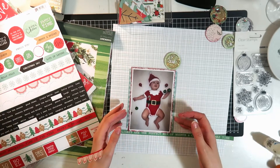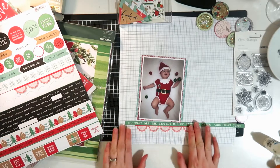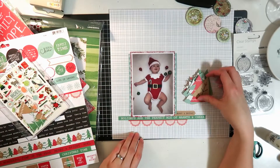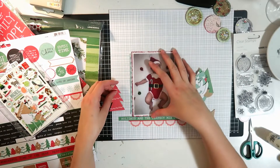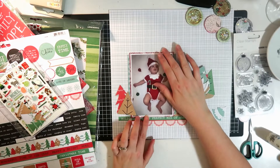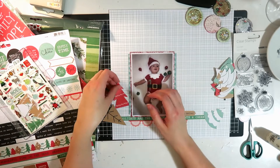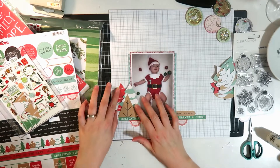I'm going to bring in this word border edge strip - it says 'holidays are the perfect mix of warmth and cheer' and then it has 'Christmas time' on the end, so I'm just going to snip 'Christmas time' off. Layering up, and then I think that says 'merry and bright.' I'm bringing in all these Christmas trees - these are all fussy cut out of a paper from the same collection as that sticker sheet. I'm only going to use a few on this layout, just layering those up to get a mix of the craft, red, and mint green.